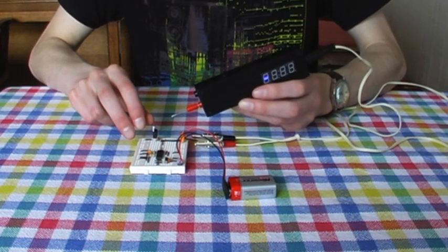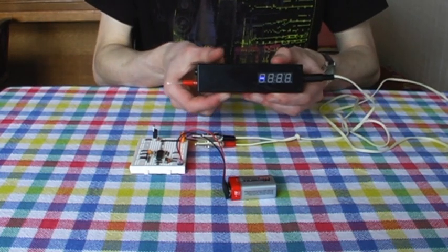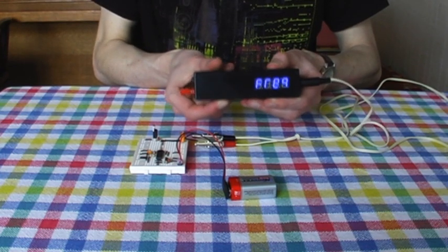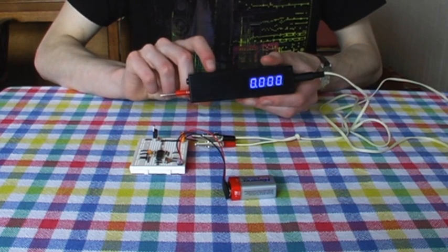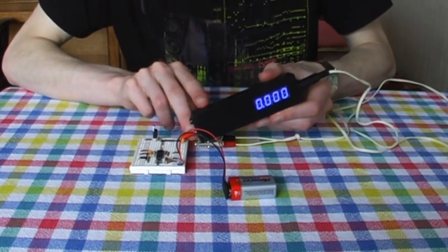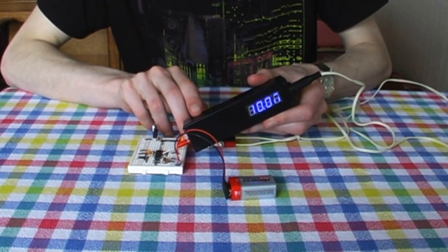However, as this is a super probe, I can switch to a different mode by holding down the lower button and tapping the upper button. If I select the frequency counter mode, I can check that the output of the oscillator is 10 megahertz, as I'd expect from the 10 megahertz crystal on board. The M on the right of the display indicates that the result is in megahertz.